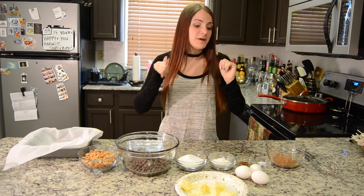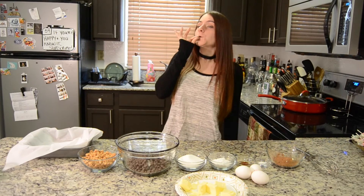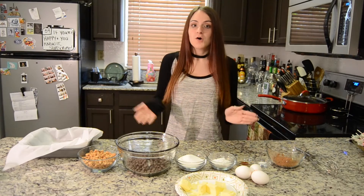Today I'm going to be making some fantastic brownies. Not the good kind. But they are gluten free. So, yay!